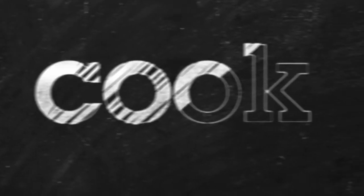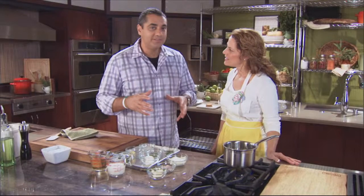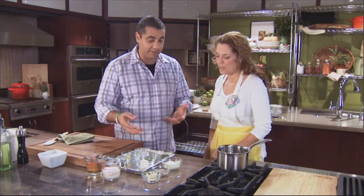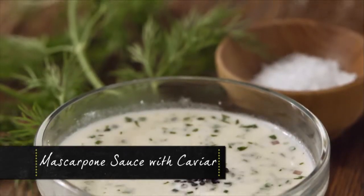Today we're going to make a mascarpone and white wine sauce for our Valentine's Day breakfast. We're going to make a traditional butter sauce reduction — a white wine shallot reduction, like you would make for a butter sauce. The twist is that instead of finishing with just butter, we're going to finish it with mascarpone cheese.